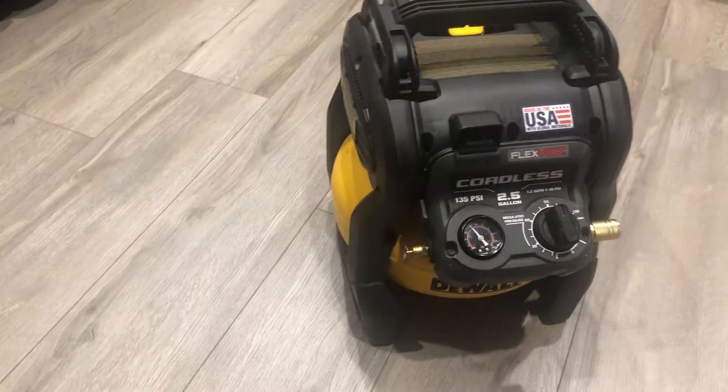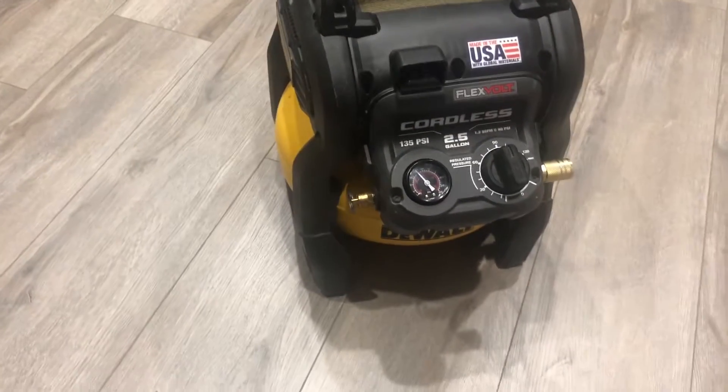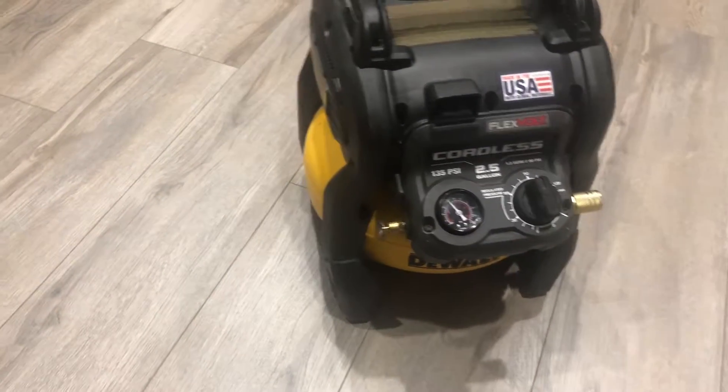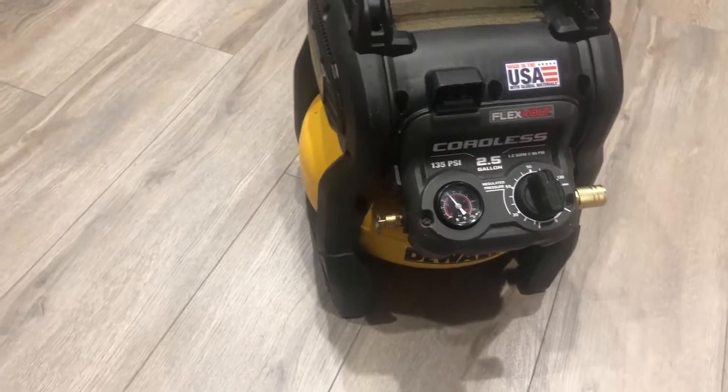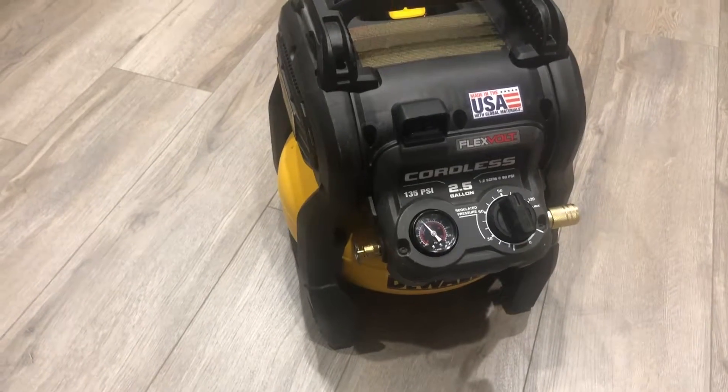The weight is about 21 to 22 pounds — around 21.5 pounds when the tank is empty without air. That's still good for me because I used to carry really heavy air compressors up and down stairs on my job site. Now I take this one. I have two batteries and I keep them charged all the time.